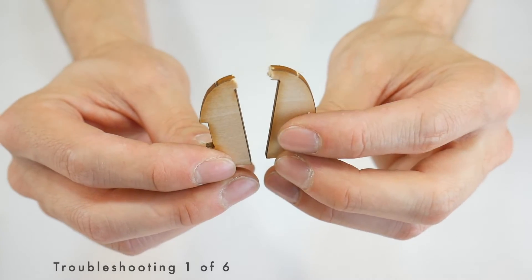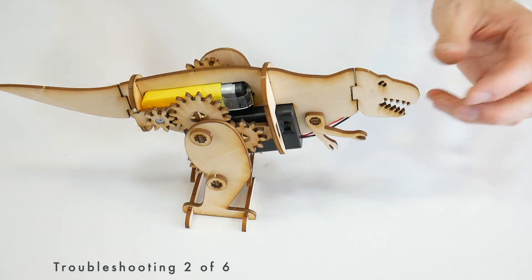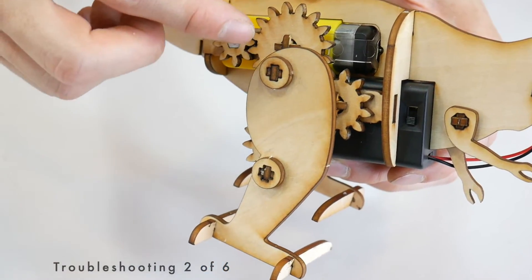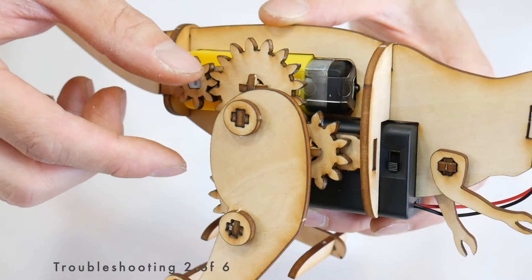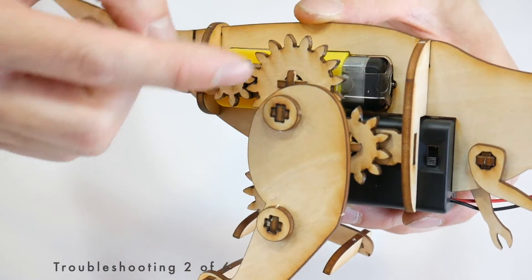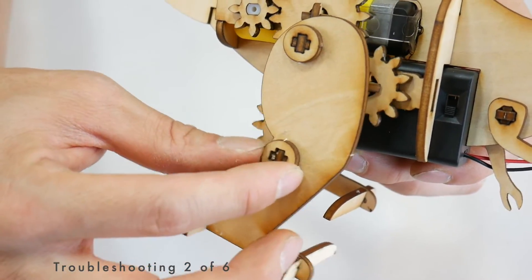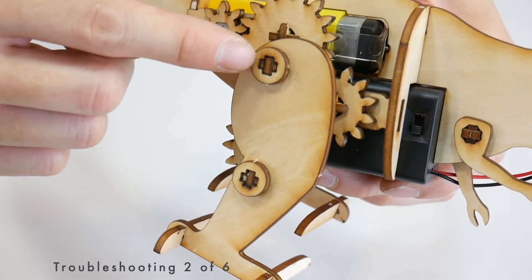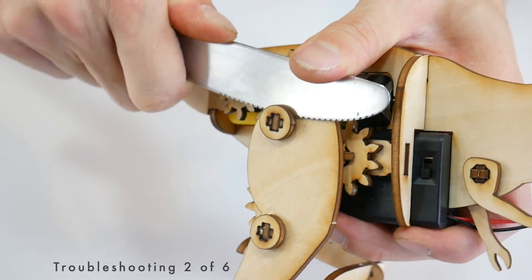If there's a piece that breaks and there are no extras, you can just use a little bit of super glue to put it back together. If you turn on your robot and it's not working, that means one or more of the fittings are pressed together too tightly. The first step is to find out where it's too tight — wiggle each piece and see what isn't moving. If you wiggle the gears and they're all moving a little bit, none of those are the problem. If the leg isn't wiggling around a particular joint at all, that joint might be the problem. The easiest way to loosen it up is to get a butter knife, carefully wedge it under that connector, and give it a wiggle.